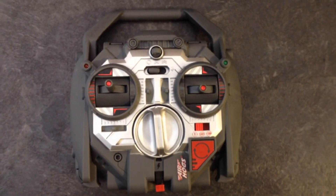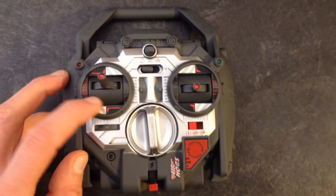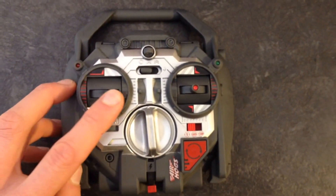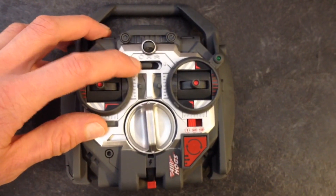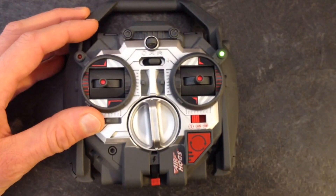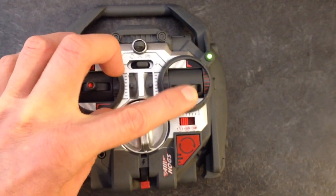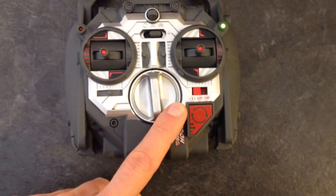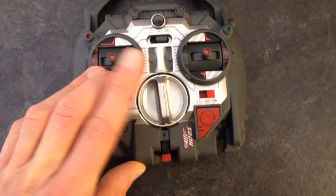Looking at the Helix X4 quadcopter remote control, you've got an altitude adjustment — you can adjust it to one of these clicks and it will stay at that altitude. You've got aircraft rotation, left or right. You've got the on and off power button which has two modes: novice mode and expert mode. On the right joystick you've got forward, reverse, left and right movement. You've also got the stunt selector button — stunts one through three — as well as the actual stunt button.